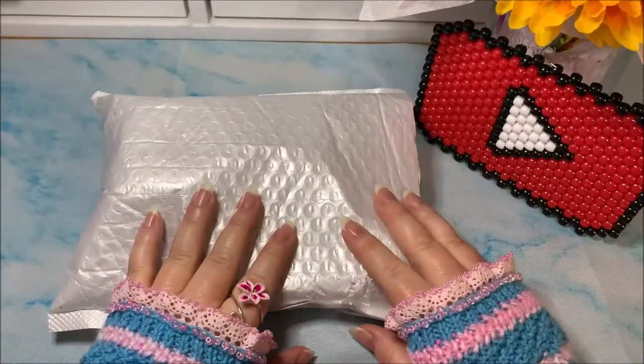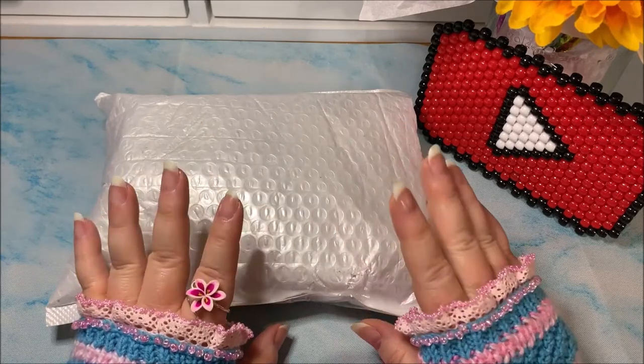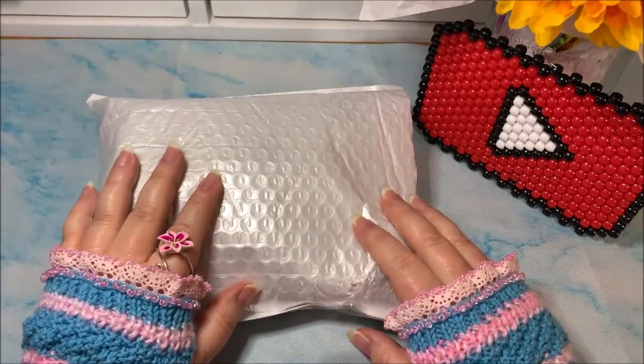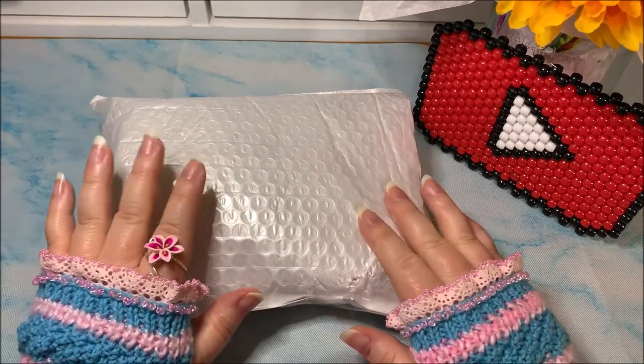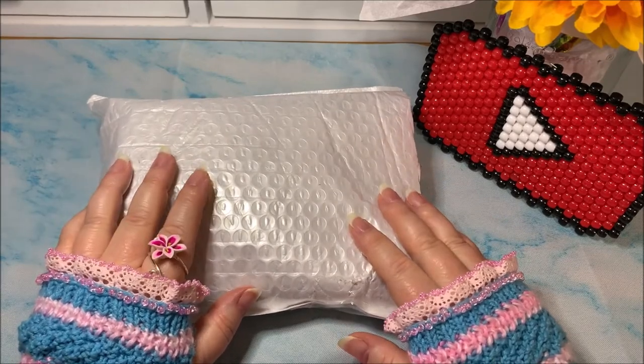Hello Sparkle Squad, this is Monica and I am so excited to be here with you today. I wanted to come and show you a different kind of a haul — craft supplies. This is not my normal beading and jewelry making repertoire that I like to show you, but this is something new.